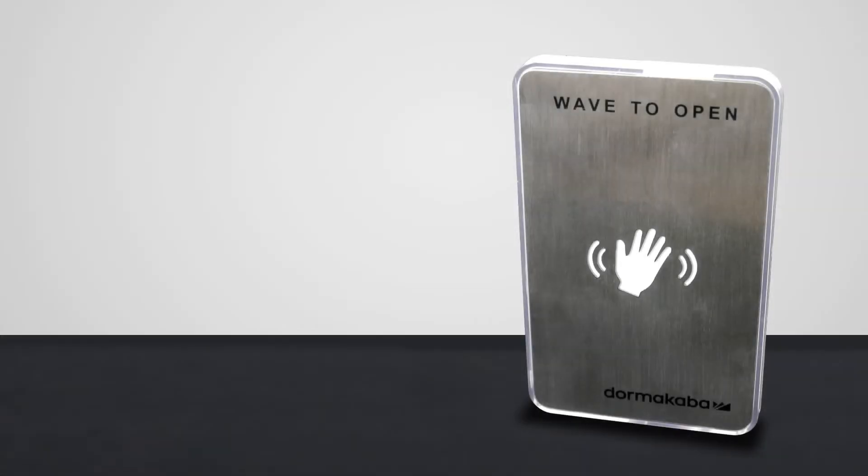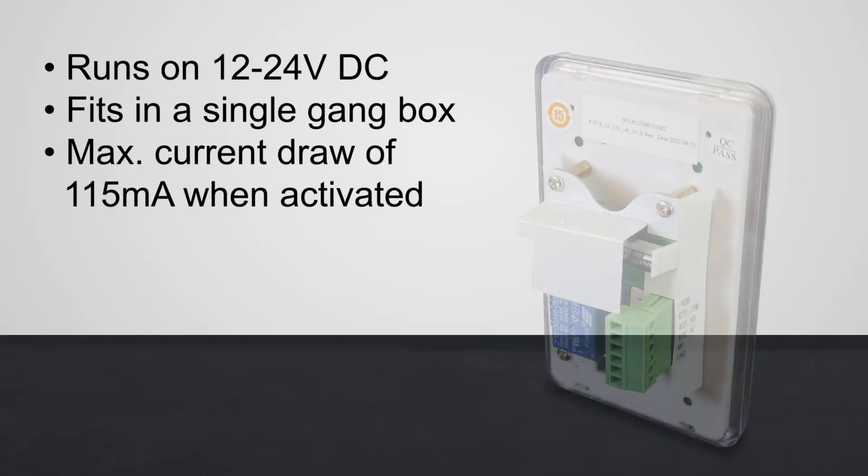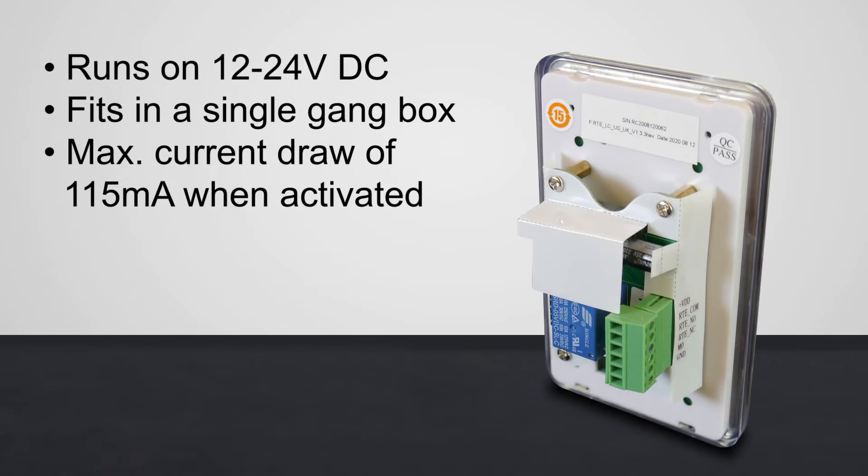The 910TC touchless switch runs on 12 to 24 volts DC and will fit in a single gang box. When activated, the switch has a maximum current draw of 115 milliamps.